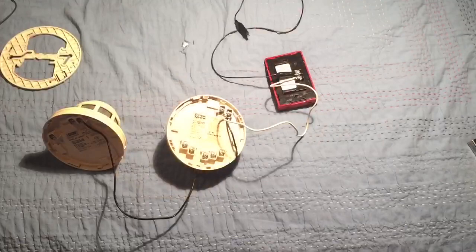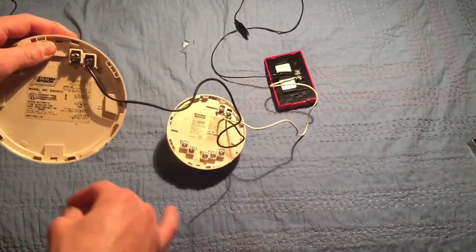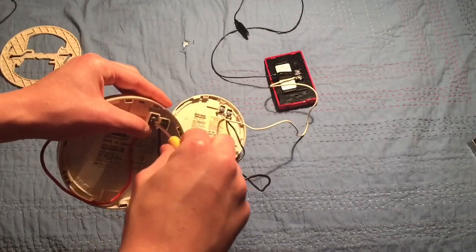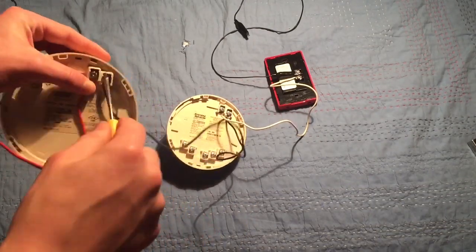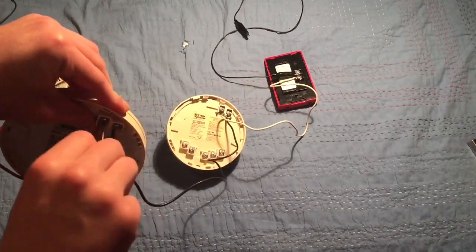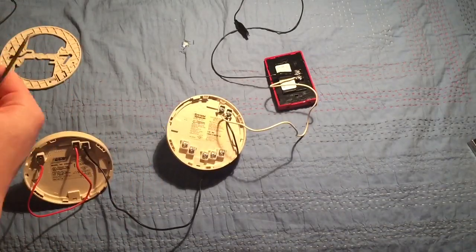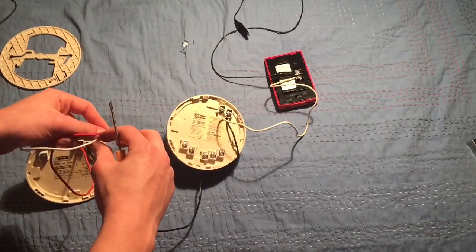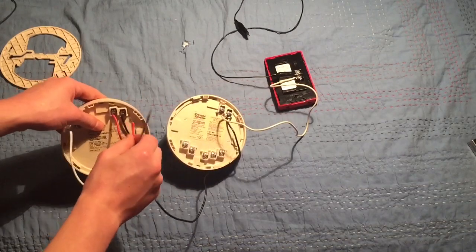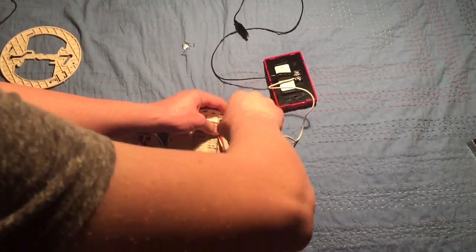Now do the same thing with the plus. Plus of your smoke detector — screw that in. Like I said, you can have as many smoke detectors as you want: plus to plus to plus, etc. I'm just doing two as an example. Take the wire from the plus of one smoke detector to the plus of the next one. From the plus of the smoke detector it goes to the plus of the battery to complete the circuit.